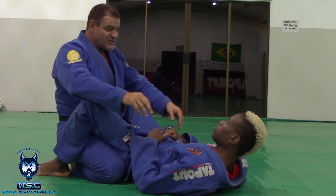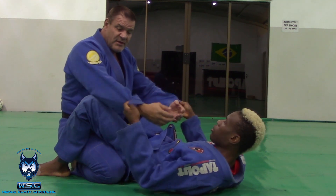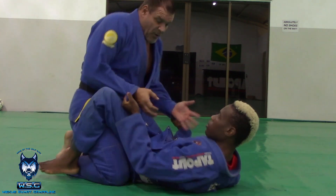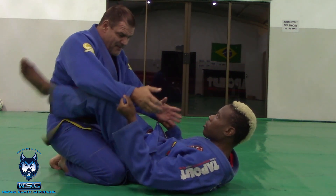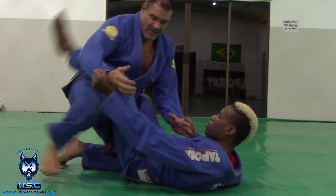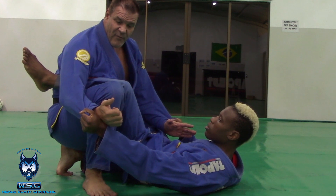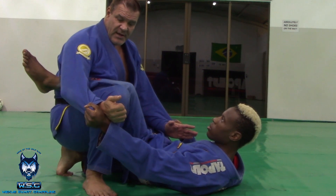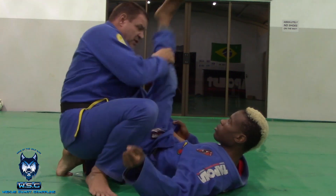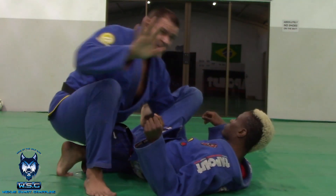Let's say he's got double sleeve grips on both sides and I'm trying to pass guard. Maybe I can't get this hand to this side. What I'm going to do is bring my knee up, my leg up — opposite directions. Knee pushes, hand pulls. Now I make use of the position and then move to pass as an example.